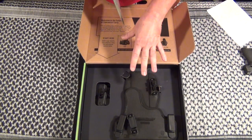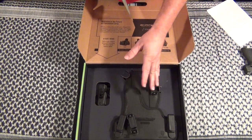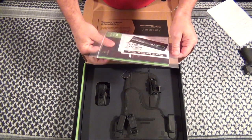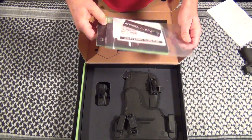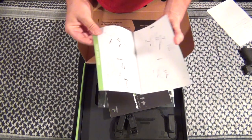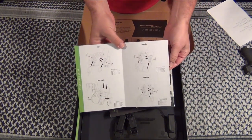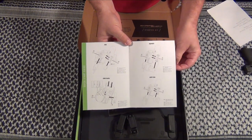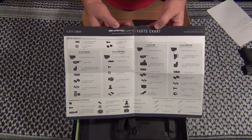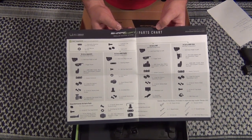This set is for the Smith & Wesson M&P Shield 9mm, and this holster set is for a left-hander. They send you a quick start guide that shows how all four types of holsters go together, a parts list — you don't want to lose this — and they do send some extra parts, which is really nice.